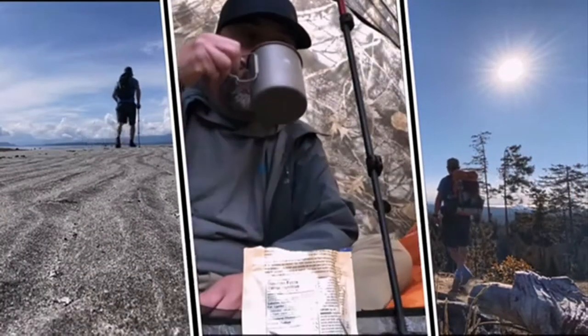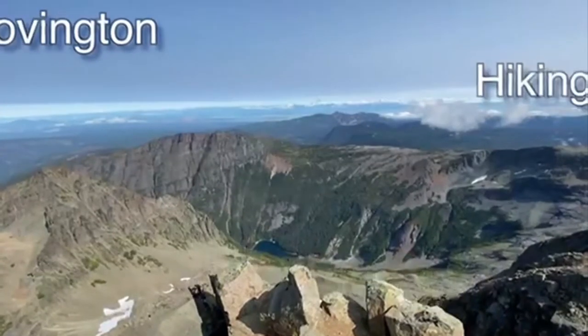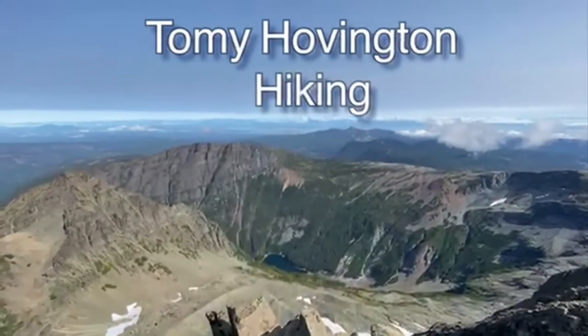Hi everyone, Tommy here. Today we're going to do a review of the Waterfly hiking fanny pack. Before we get started, a full disclaimer: Waterfly did send me this fanny pack to review. I've had it for two months, and before they sent it I agreed in an email that I would make an honest review of their product.